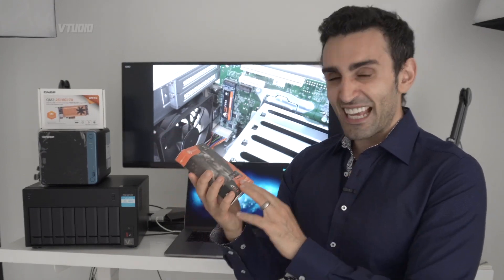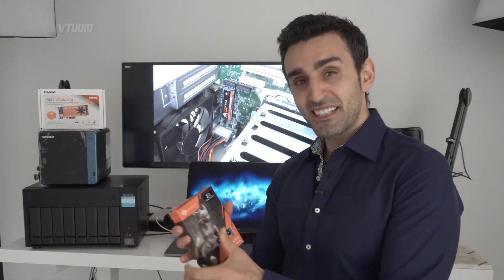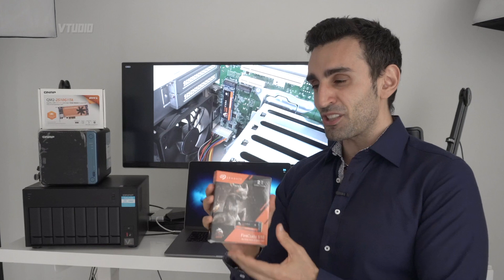The Samsung 970 Pro only gives you 1,200 terabytes written. So if you want to use this SSD as a rewrite cache or just use it for storing large media files and getting butter-smooth Final Cut performance, this is the drive to get. You can use it as much as you like, worry-free — guaranteed 2,800 writes.